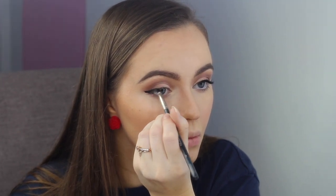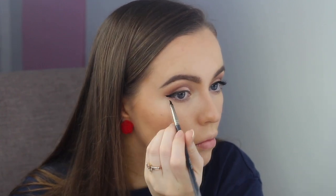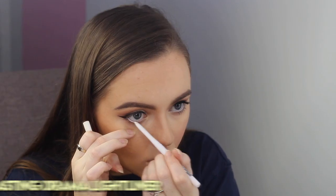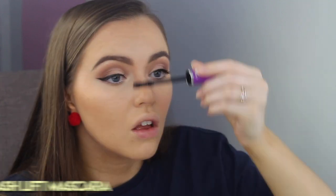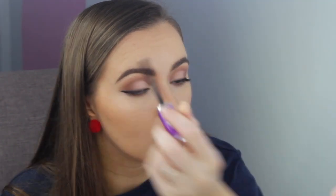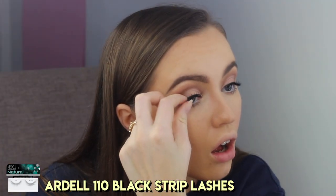As you can see, a lot of eyeliner came off my brush where I didn't exactly want it to, but if that ever happens you can always recover by making the tail of the wing a little longer — and also cotton tips are a girl's best friend. To open up the eyes even more, I took the Maybelline Lasting Drama Light Liner and lined my waterline. I then used my usual Maybelline Falsies Lash Lift Mascara and coated both my top and bottom lashes. They usually don't clump so much, but the eyeliner that I previously used tends to clump your lashes a little. Next up, I just applied my Ardell 110 Black Lashes as they're a lovely mix of natural and glam, and that was the eyes done.